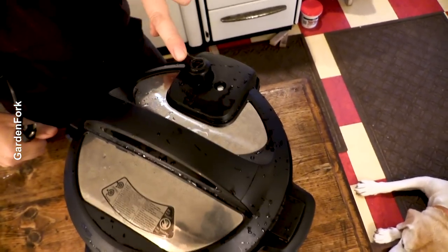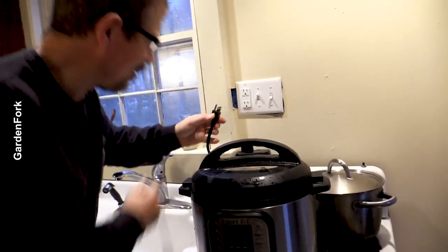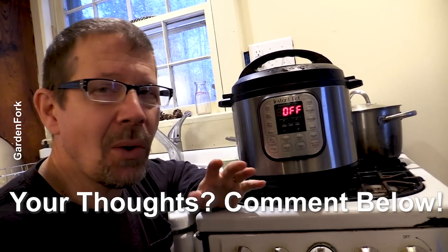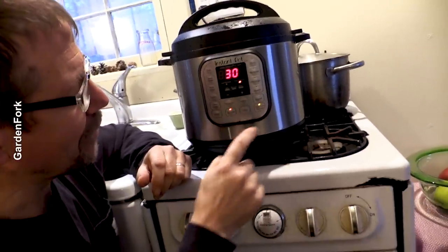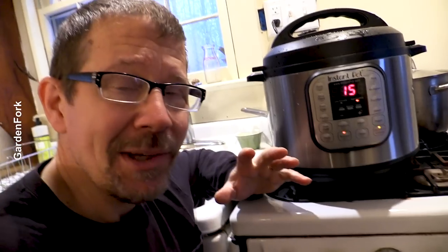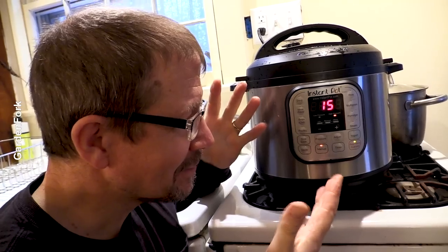Make sure that is set back toward the sealing position. I put an outlet behind the stove so I could put the Instant Pot right there on the stove. On the web there are all sorts of cooking times. We're gonna do high pressure at 15 minutes with a slow or natural release. We hit manual and set it for 15 at high pressure. It's gonna make a happy sound.